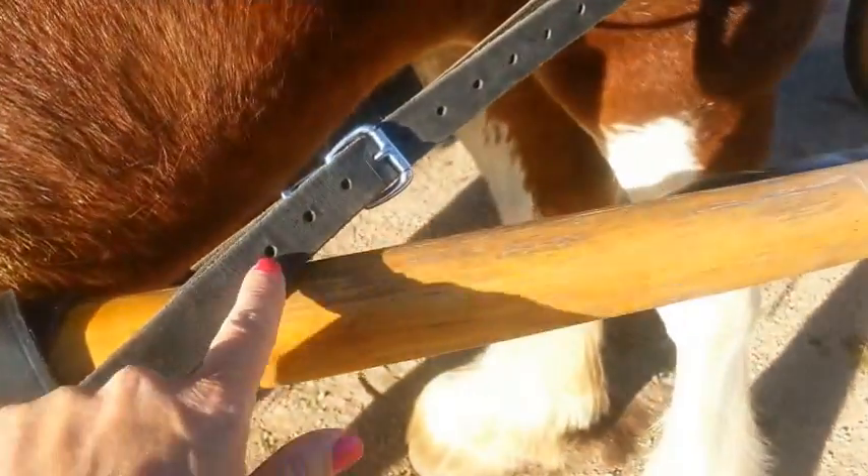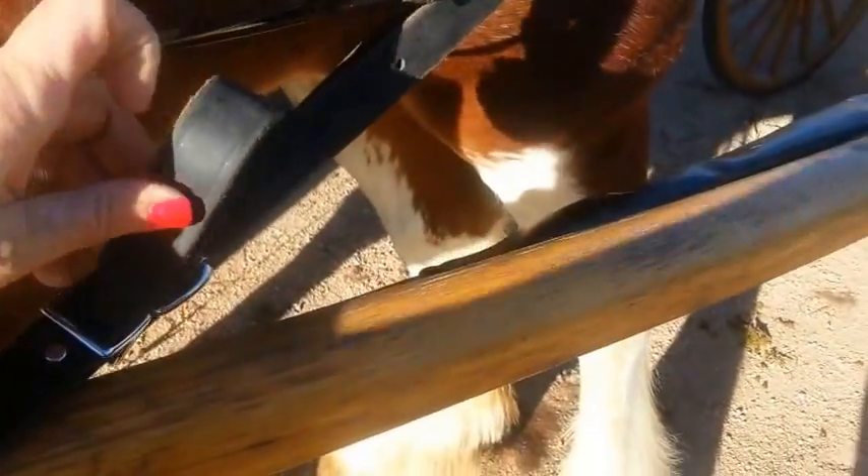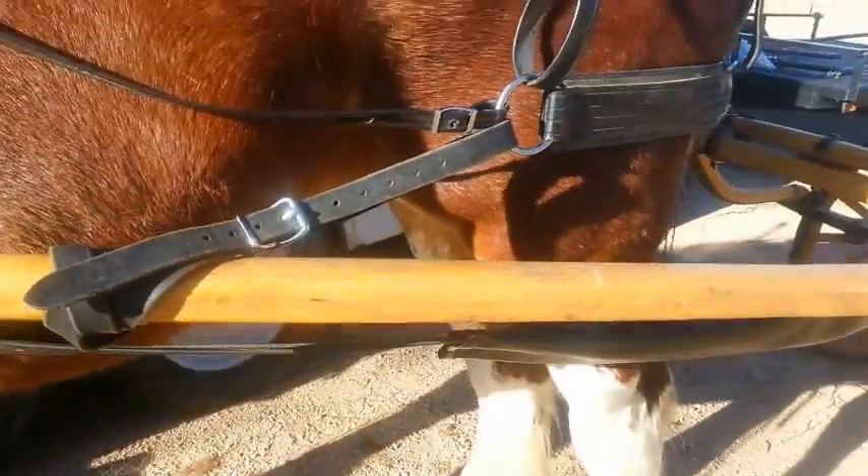It's important that they are even. On this side I happen to have three holes showing. For the next horse I hook up today it might be something entirely different. This is just like a girth that has to be set for each horse that you're riding.